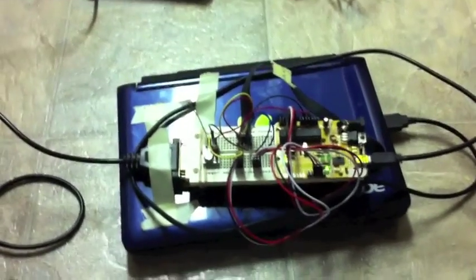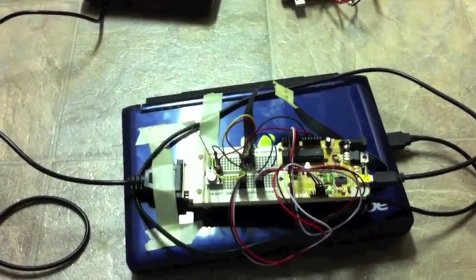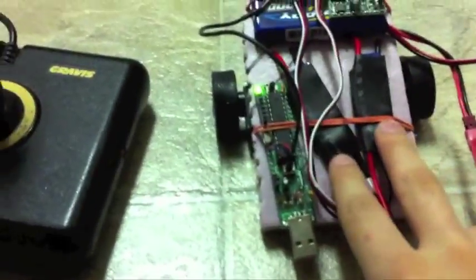Hi there. This is my Arduino-based RC car, right here. It uses two motor drivers obtained from Hobby King.